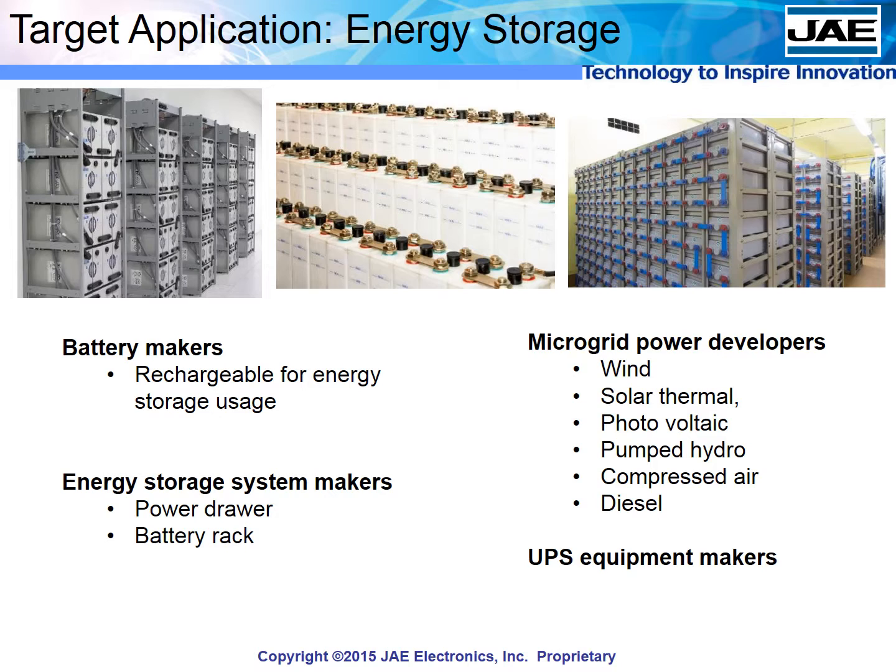UPS equipment, energy storage systems, and power generation systems like wind and solar — for these applications, the DW series opens up a better way to manage storage systems.